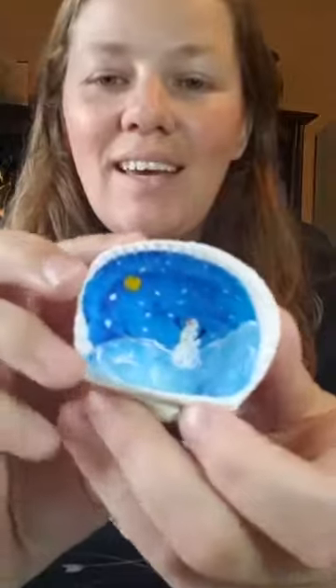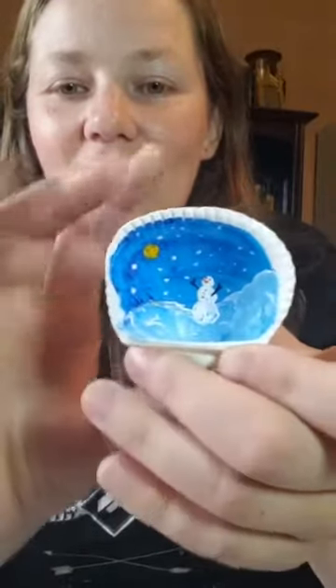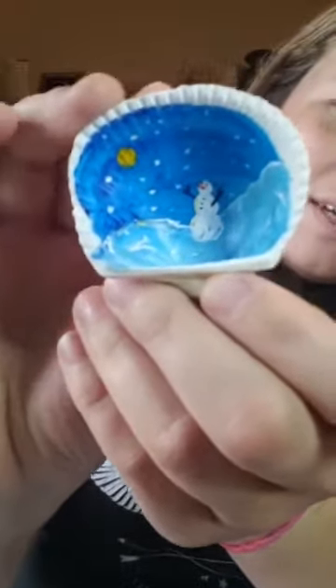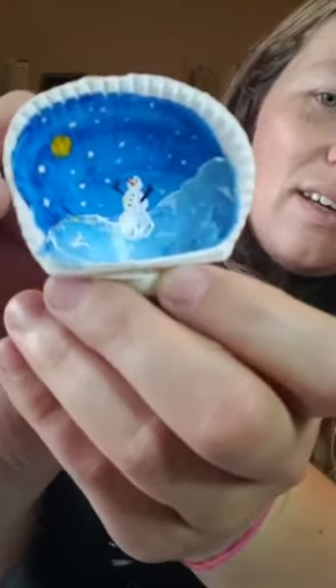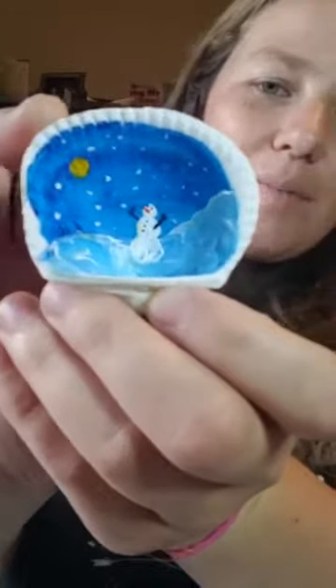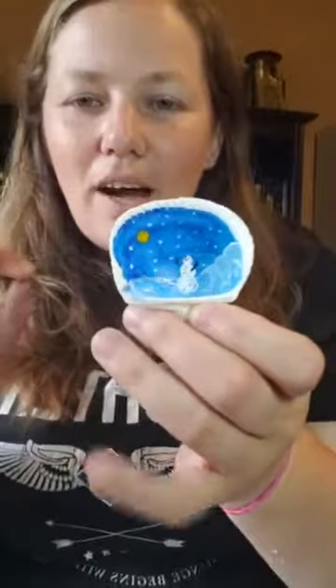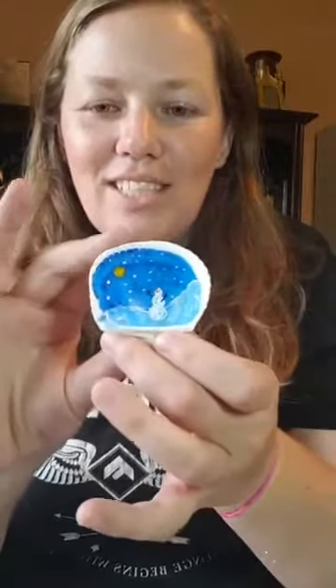So what we're painting today — I painted just this little tiny snowman night scene on a shell, and that's what we're gonna be doing today. Sorry, it's having trouble zooming in and it's not coming through very clearly, but that's what we're gonna be doing. It might be a little bit awkward to try and get all the angles so you guys can see it well, but we'll see how it goes.